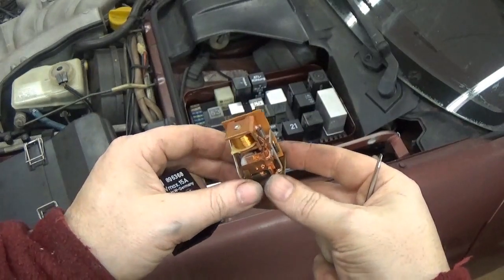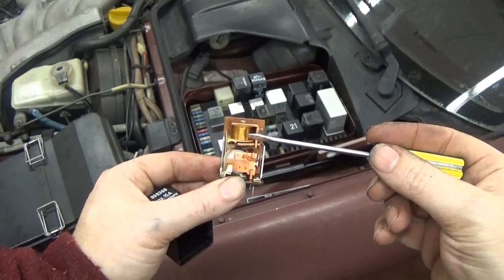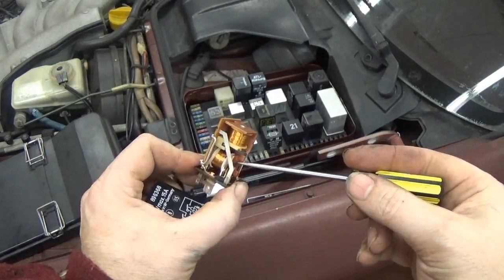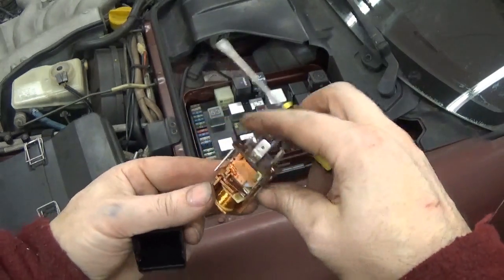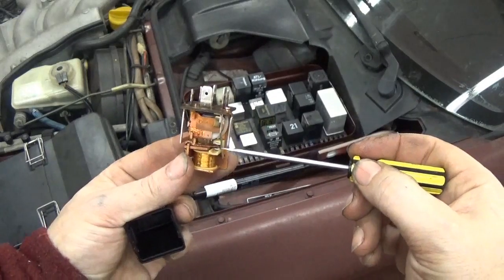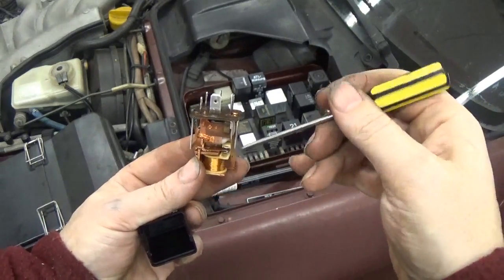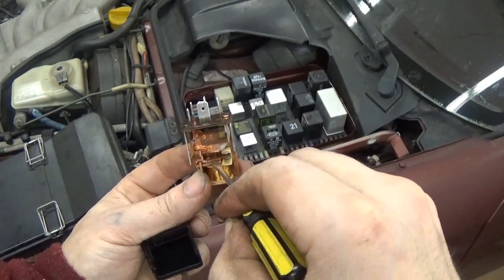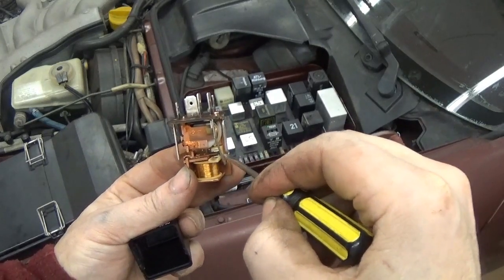This is inside the DME relay and it's really just two separate relays. Here's one big relay and here's the other relay down here. A relay is just an electromagnetic switch. You can see right here there's a little plate that has the contacts, and when this moves up and down it actually makes a click and it closes the circuit down here at those little points.